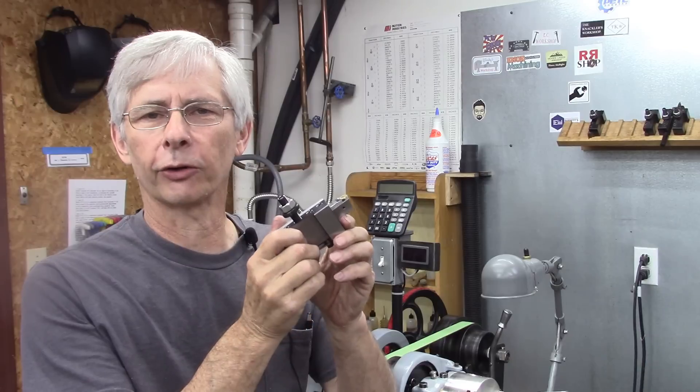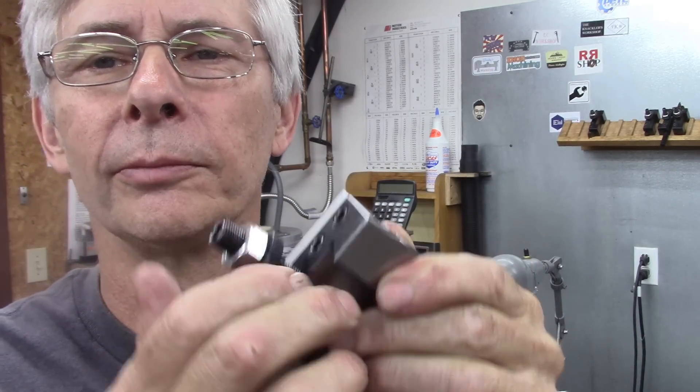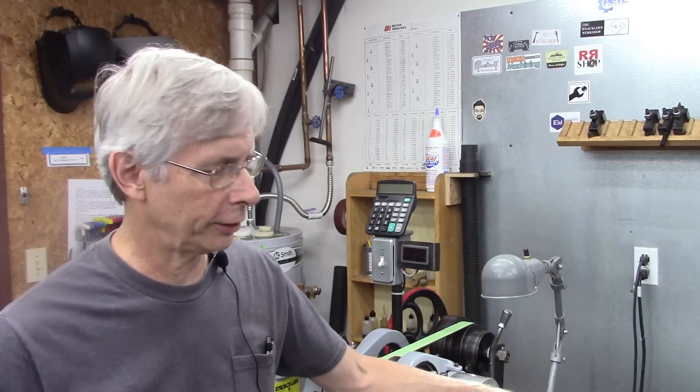Hello and thanks for joining me. Last week I did a video on Mr. Whoopi's auto-retract threading tool. If you haven't seen it, check it out — it's a really cool auto-retract threading tool. Anyway, that video sparked a lot of comments on feeding with the compound or feeding with the cross-slide. Some of this will be my opinion, but I think it'll be an interesting video. I feel like threading with the compound is better for a lighter weight small lathe, and feeding with the cross-slide is preferable for a really heavy lathe. Let me show you why.